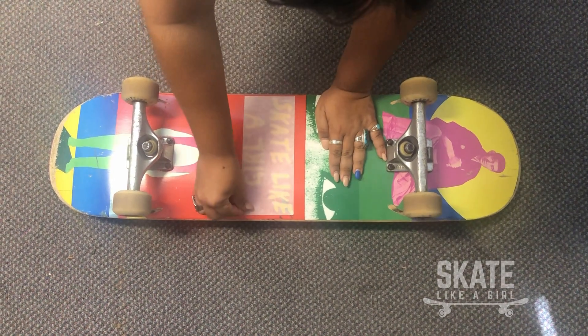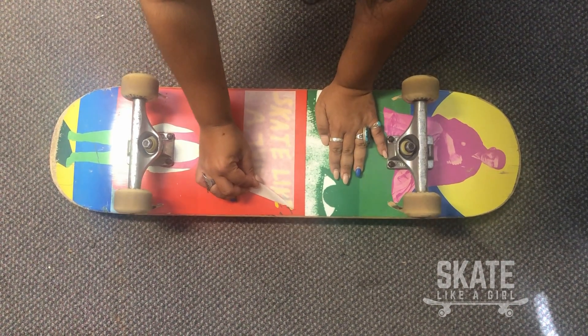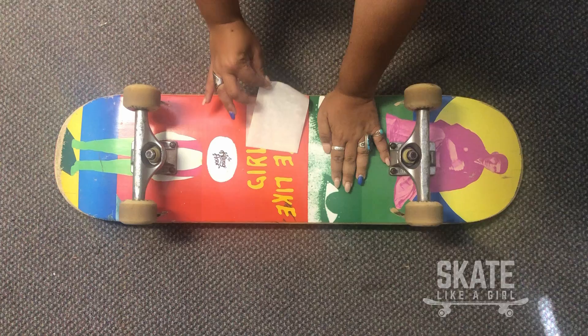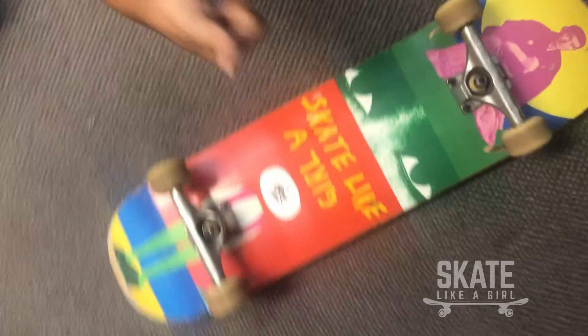Rub it in real good. I got some nails so it took me a second, but you're gonna peel the top off slowly. Make sure that everything is sticking. No rush. And then you got it. Boom. Enjoy.